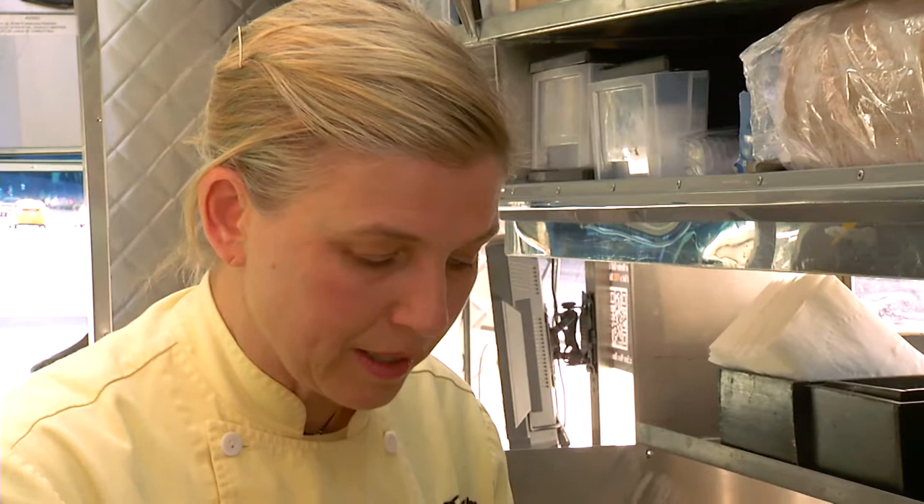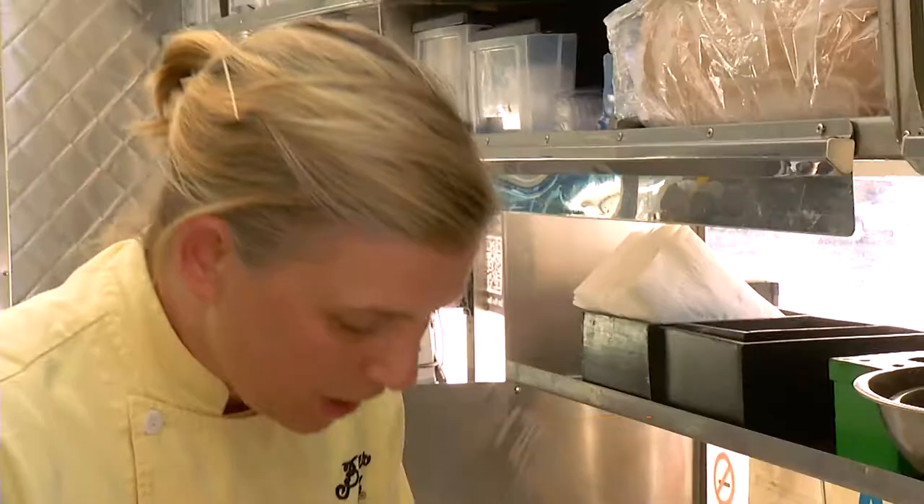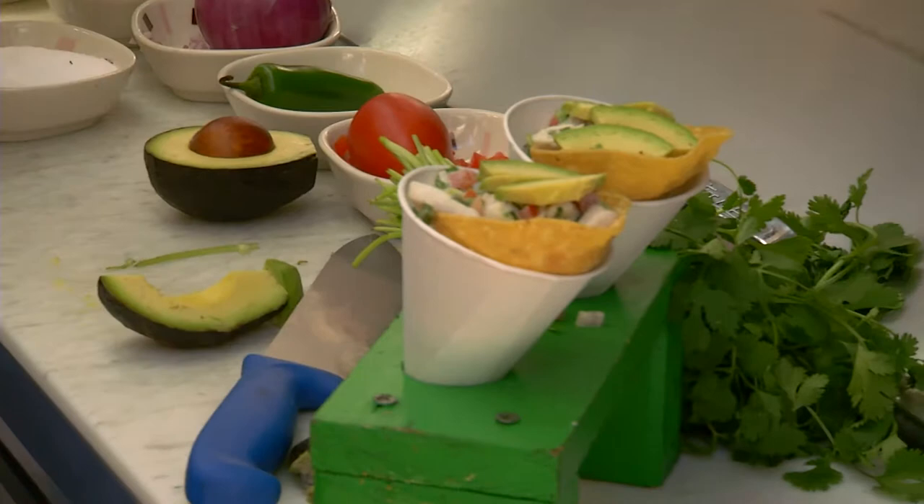It wouldn't be the Border Grill without some California avocados — avocados are like my favorite thing to eat. Some people scoop them out, but I like to peel the skin back because that dark green part right underneath has all the nutrition. Then I just take a couple of slices, put them on top, and finish with another little drizzle of the aioli right over that.